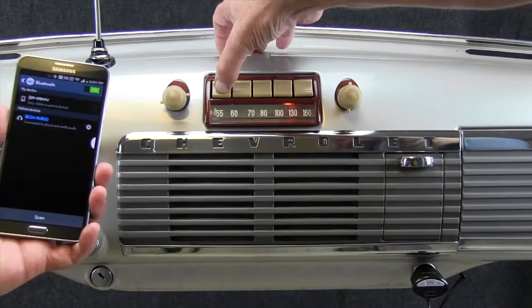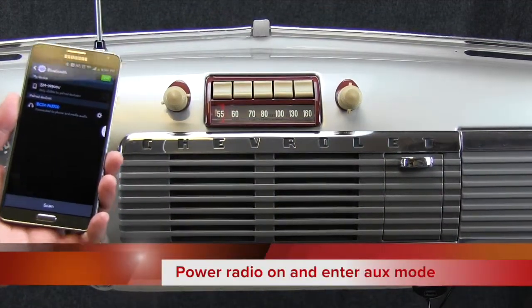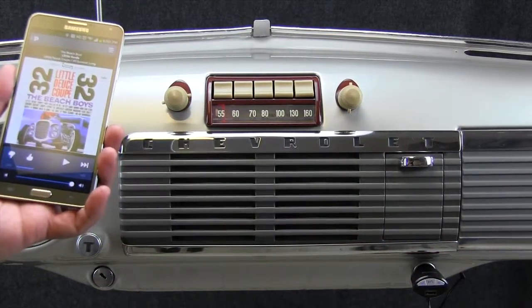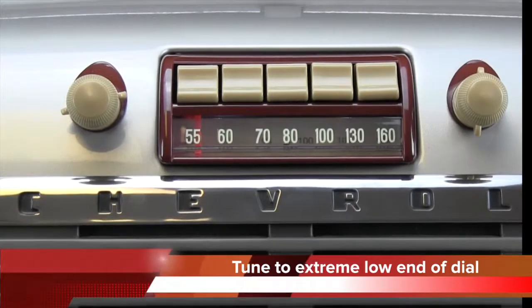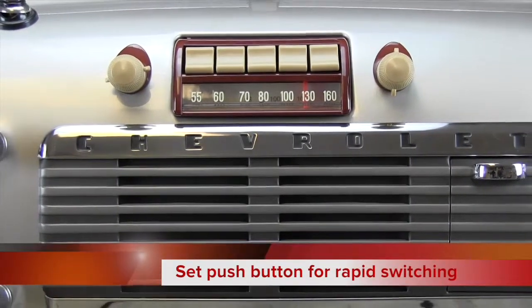Turn your radio on and enter auxiliary mode. Some models access the auxiliary mode differently — please see the manual that came with your Antique Automobile radio. To switch to the auxiliary input mode, just tune the radio to the extreme low end of the dial in either band. You can set a push button to allow rapid switching.